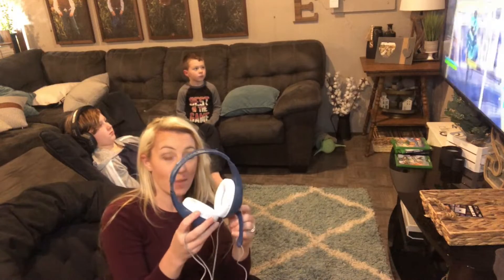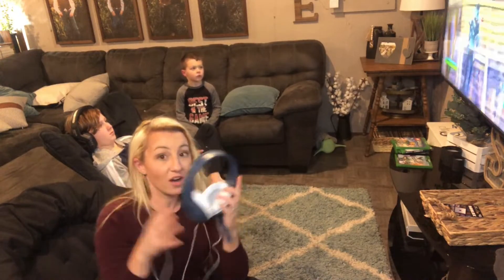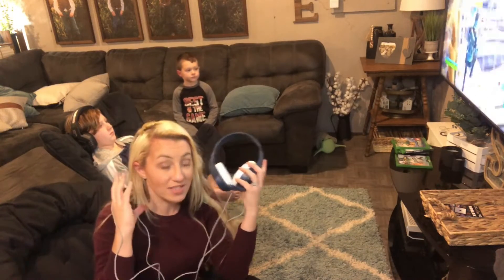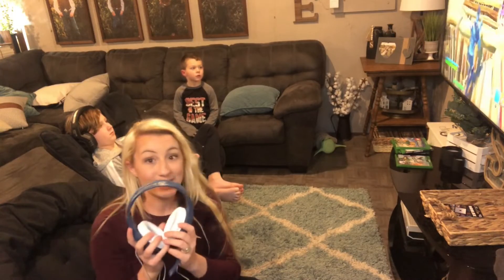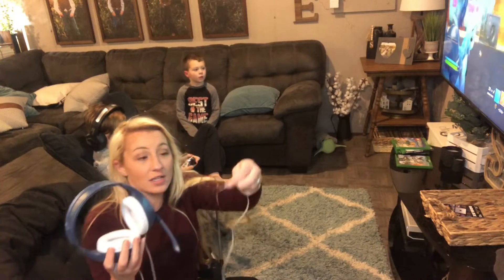These are going to give you a great immersive surround sound experience. It's going to really block out all exterior noise and give you a really good surround sound experience for your gaming. You're going to hear crisp, clear games. You're going to be really surprised how realistic and clear the sounds are when you're wearing these.